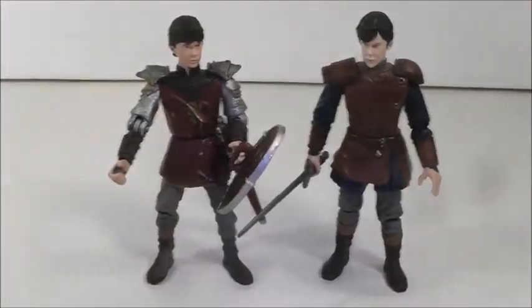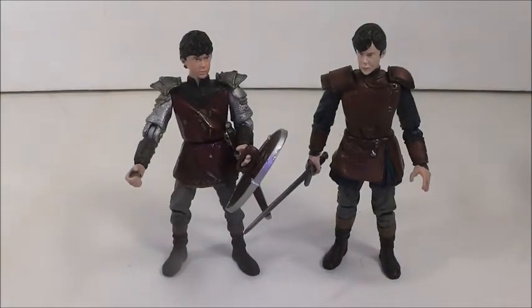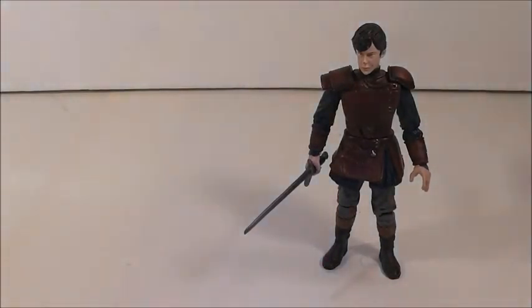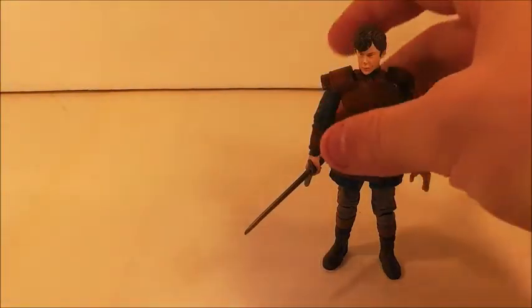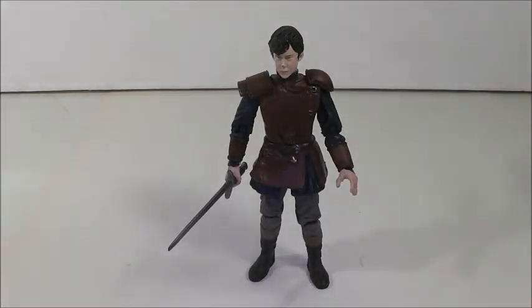I love Edmund. In the first movie he starts off as kind of a jerk, and it's a little hard to like him. Then he joins the White Witch, realizes he made a mistake, and tries to fix it. By the end of the first movie he starts making up for his mistake, and then in the second and third movies he just becomes a hero. I really love that arc — he's a great warrior too.